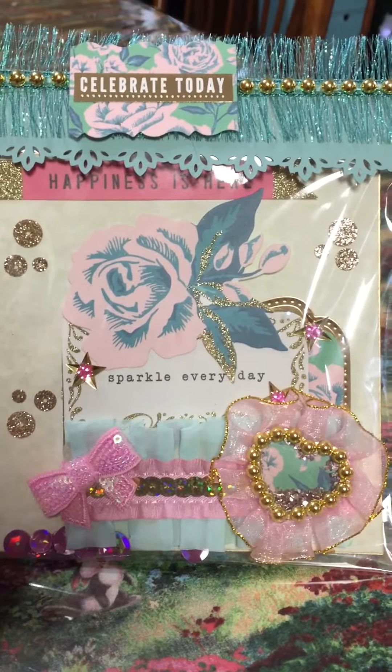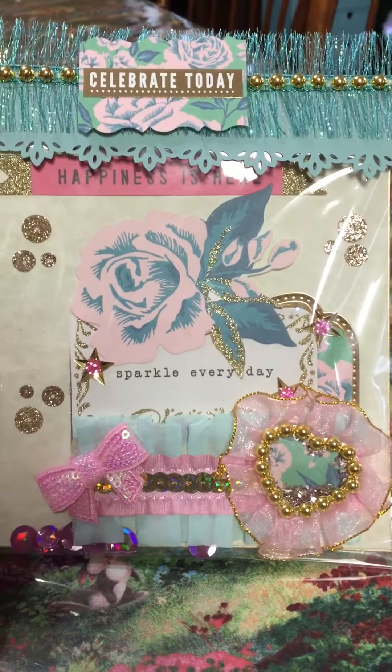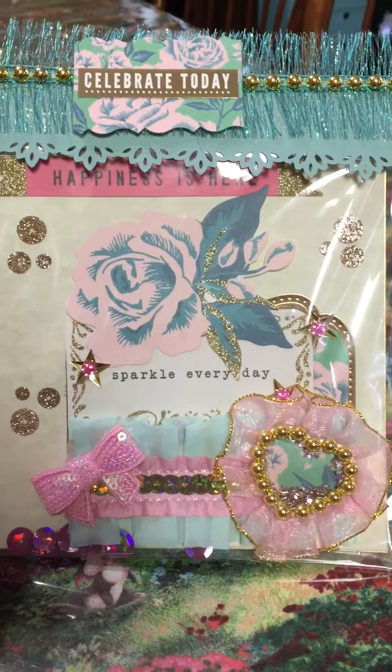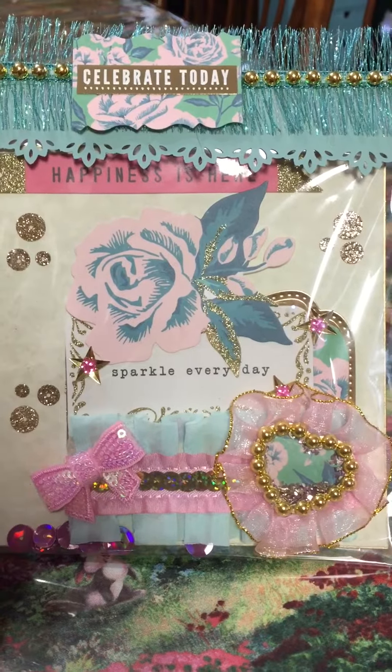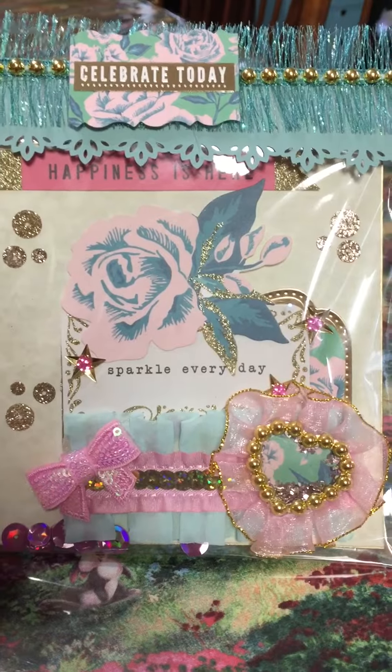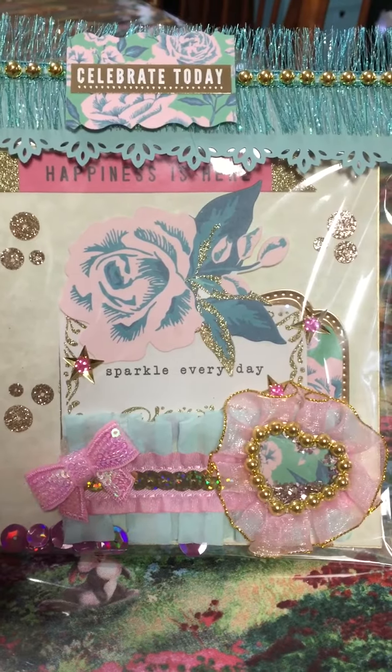The front has a shaker card with glitter glass in it. The heart also has gold beads going around that were from my stash. The little tutu trim around it is from AliExpress, thanks to Tara Finch.